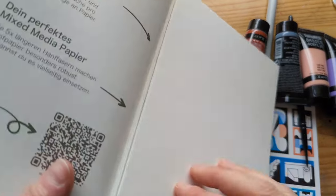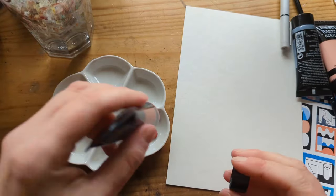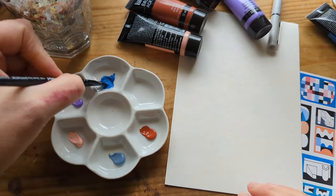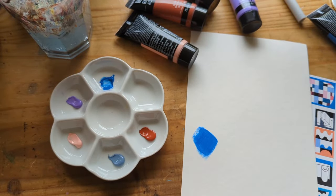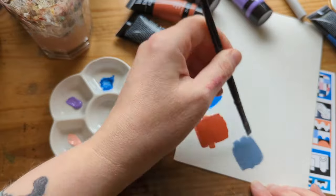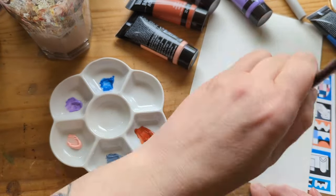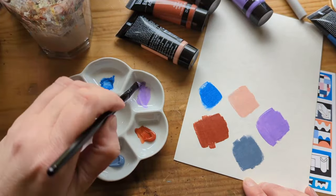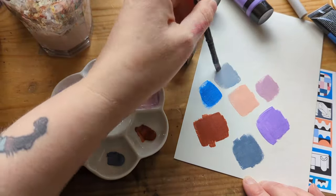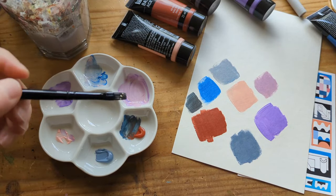So this mixed media paper is tree free — it's 100% hemp and there are five pieces in the pad. It's so beautiful and thick, and it's going to be great with watercolor. We have five colors of Liquitex acrylic: cerulean blue hue, blue gray, light pink, brilliant purple, and red oxide. The Liquitex Basics acrylic range is a medium body and they're all lightfast. There are 72 colors in the full range. I swatched them individually and then mixed some shades — I love everything I came up with, and I only mixed two colors at a time. I think you could get a lot of range from these five colors.